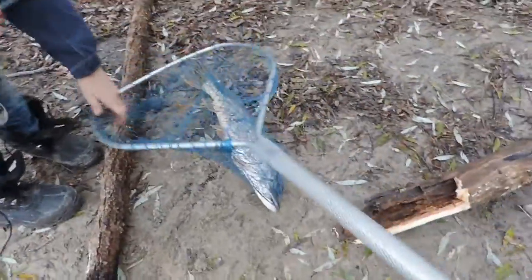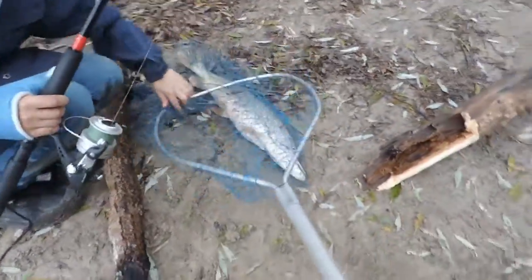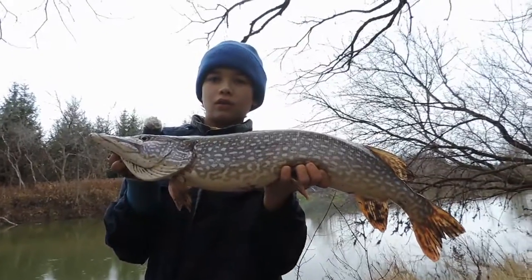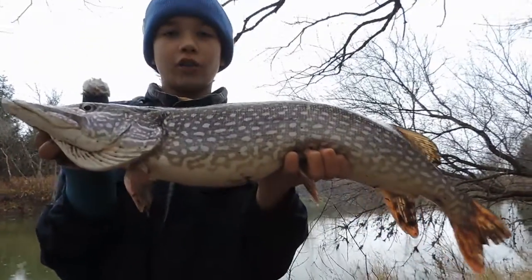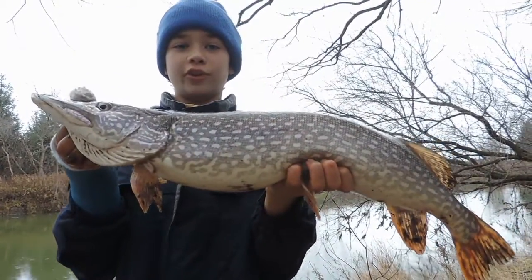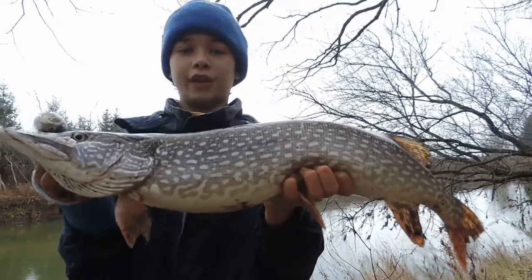I'll get some pictures for you guys after. This is the pike I just caught on the Nautilusaga using the little cleo silver and green. It put up a pretty good fight.